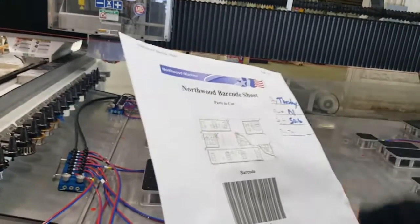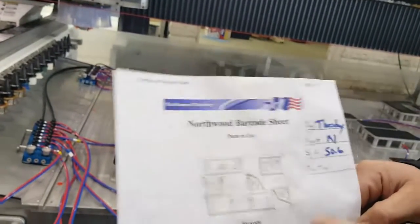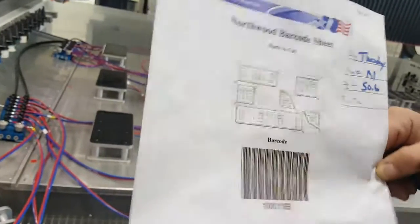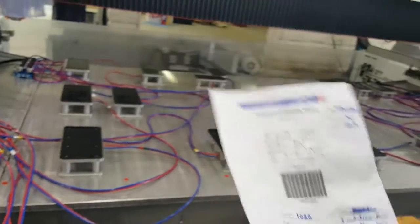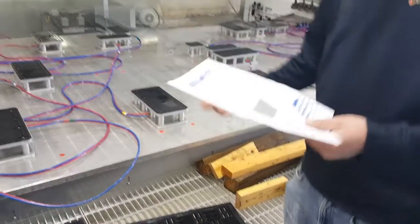So we got a new CNC, and we're constantly doing improvements on it since we did as many as we could to the old one. If you look at this drawing, we have pieces that are going to fall off these tops after they get milled out. So usually what we do is we'll take these little 2x4s to keep them from dropping out, hitting hoses, and damaging our table.